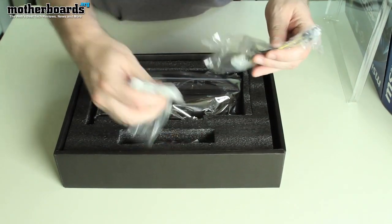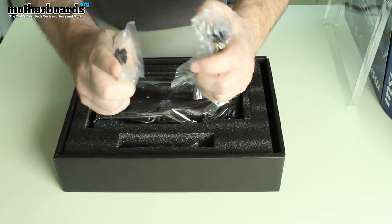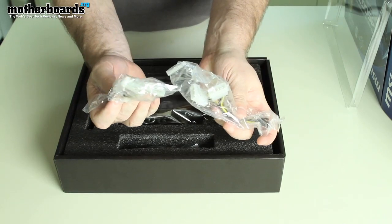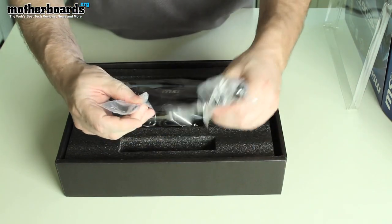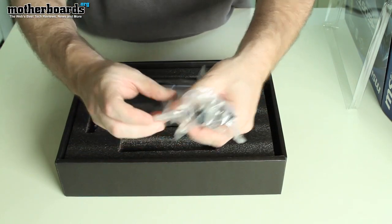Right off the bat we get our power cables. Here's a single six-pin, and here's another six-pin. These can hook onto your standard power supply and then be brought in to power your video card. Beyond that you've got some other little power connectors here for the fans and such that come extra.